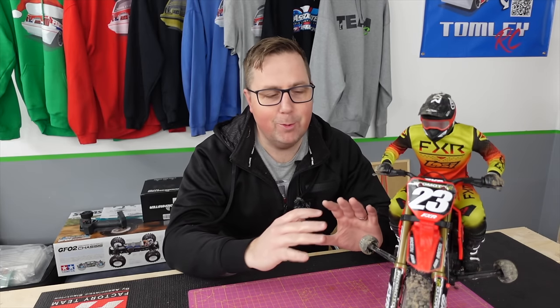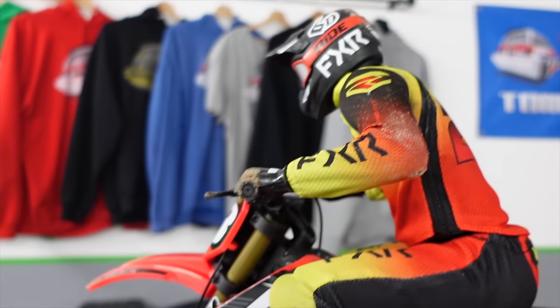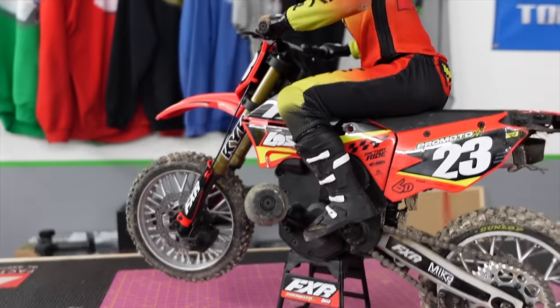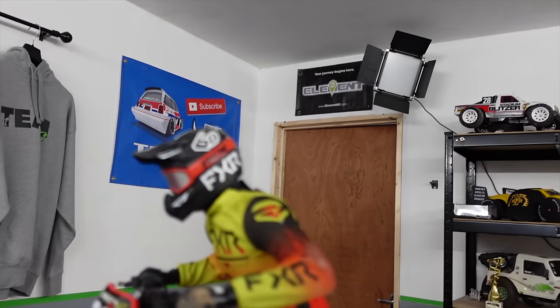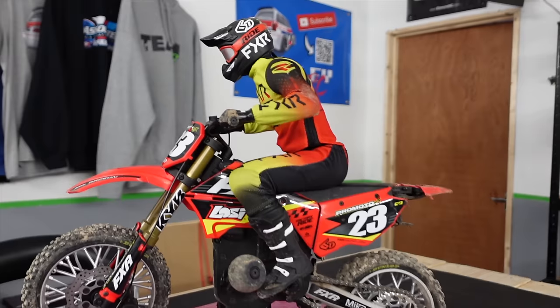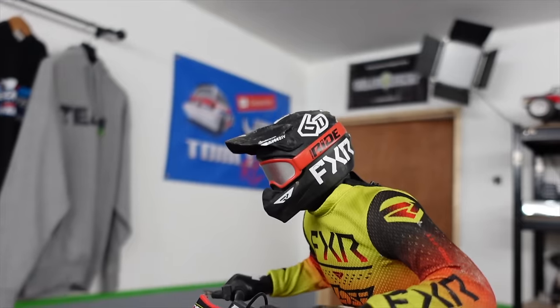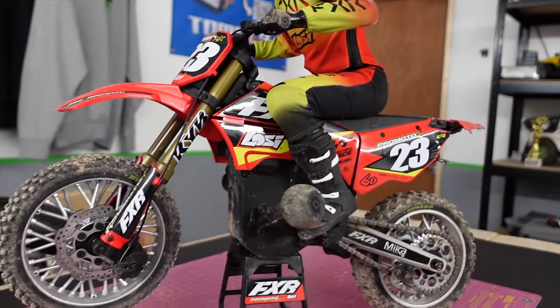That was just while the camera was rolling — it was a lot more than that. So if you buy one of these, you're certainly going to get your steps in. My advice would be: make sure you've got a nice wide open space to run it and you'll have a lot of fun. Anyway, let's have a look at the bits we've got and then we'll crack on with cleaning it first, and then making it look even cooler.